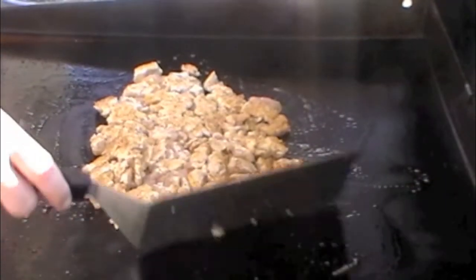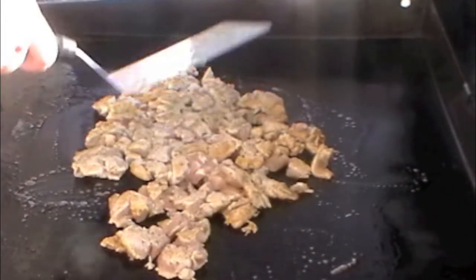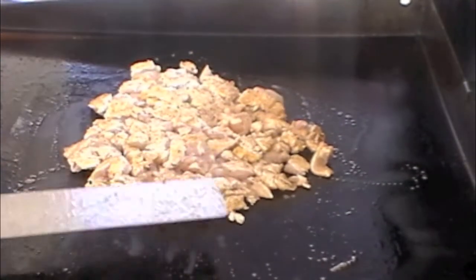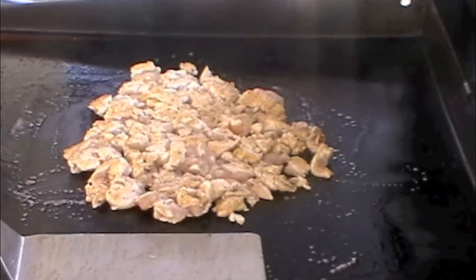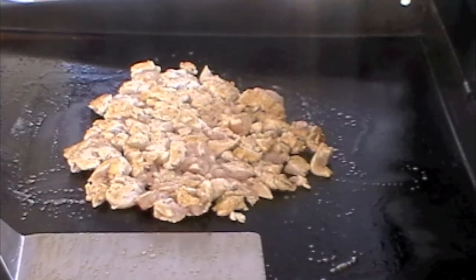You can't smell it but the Italian seasoning is definitely smelling good. I'm gonna cook these for a while. Once things get close to being done, I'm gonna put my hoagie buns down on the griddle to get them cooking, and then I'm going to space out the chicken to put the cheese on it and melt it with a little bit of steam.